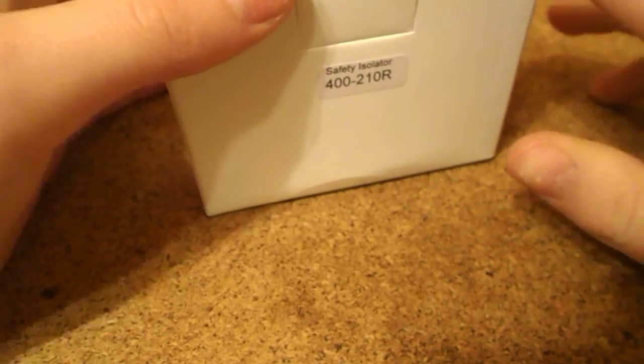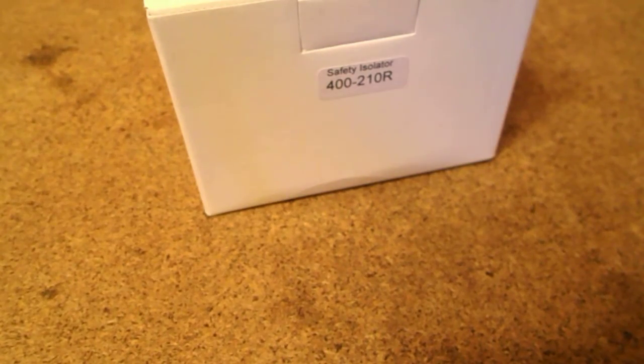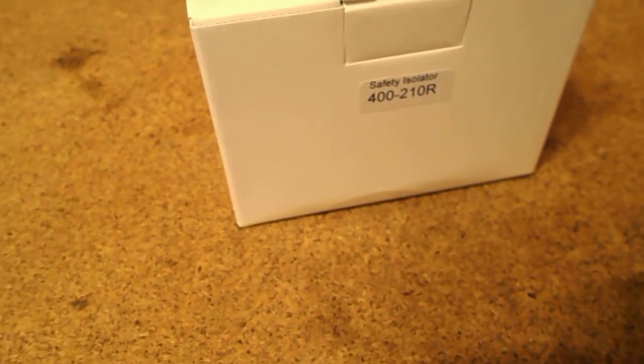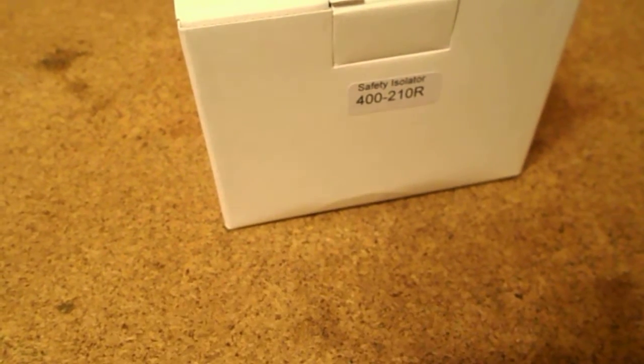Now what are we safety isolating? We are safety isolating a fire alarm panel. My current fire alarm panel — I'll show you — the mains wire comes out the back and goes down into a trailing socket extension which has been screwed to the wall and into a mains plug socket. I don't want it like that. I'm changing it so instead of a trailing socket there's going to be a proper mains-powered socket running from a junction box. I bought a safety isolator because I didn't like the idea of doing that work without being able to turn off the fire alarm panel first.